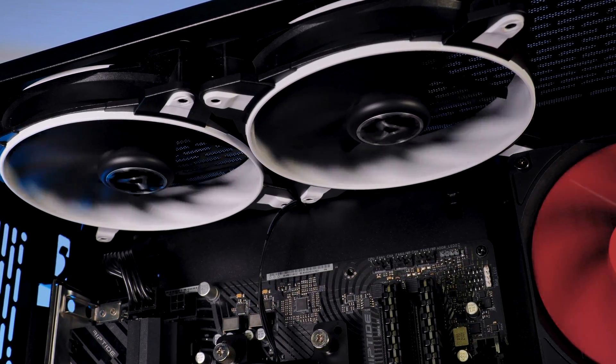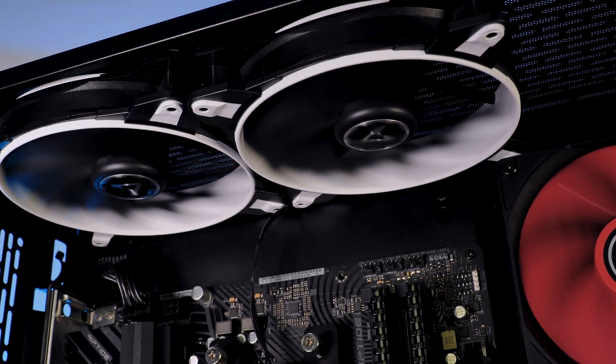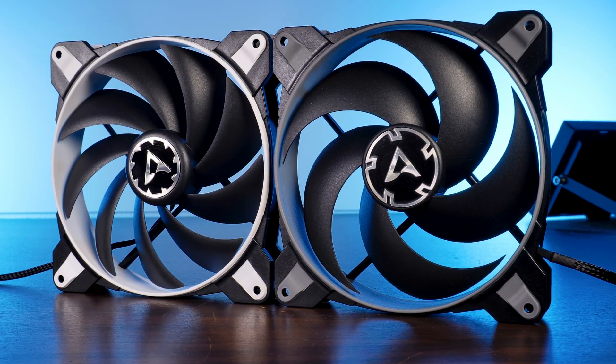That should be it for Arctic's Bionics F140s. I'd like to thank Arctic for sending over these really impressive fans. If you want to keep watching, have a look at our take on the P140s — those are the pressure-optimized counterpart to the F140s. On a side note, we now have a Discord server, so use the link in the description and join us. Thank you for watching, and I hope to see you in the next one — bye bye!